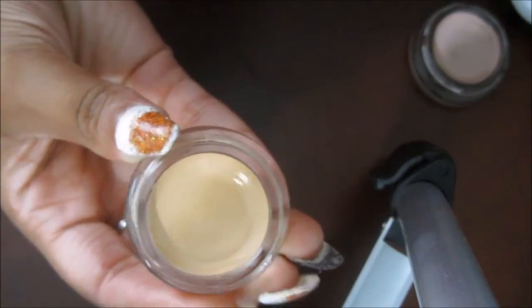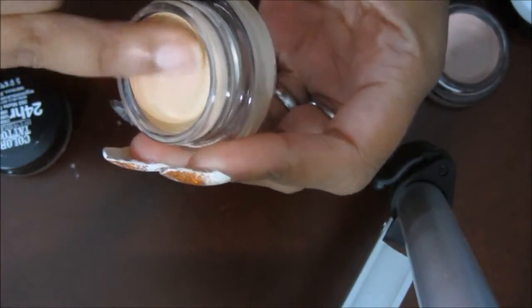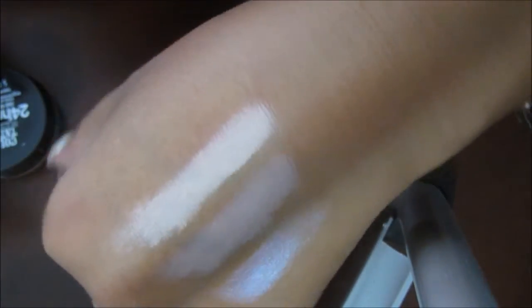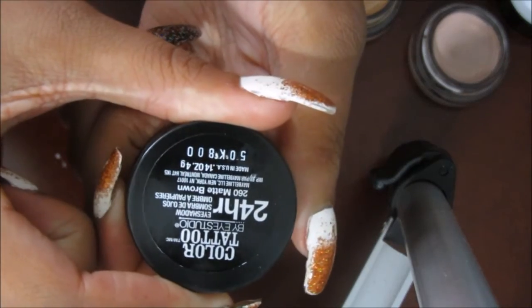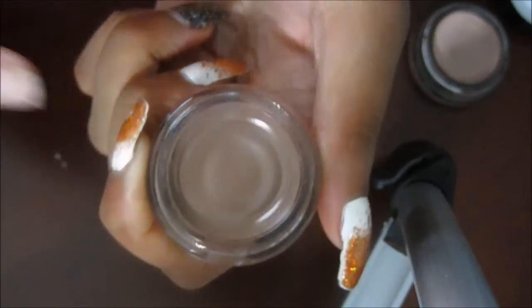Next is Just Beige, and this is more creamy than the Nude Pink — I'm going to swatch that here. So that's Just Beige. And last is Matte Brown. Matte Brown looks like that and there's Matte Brown swatched.